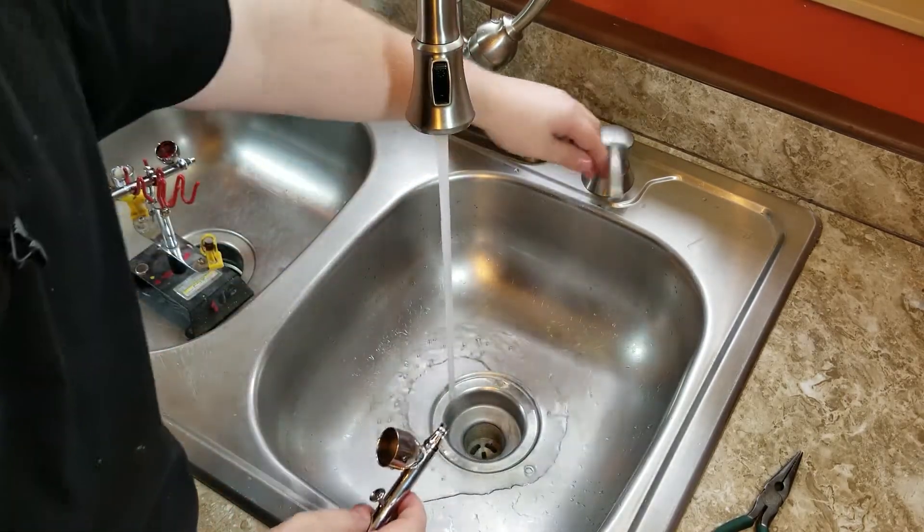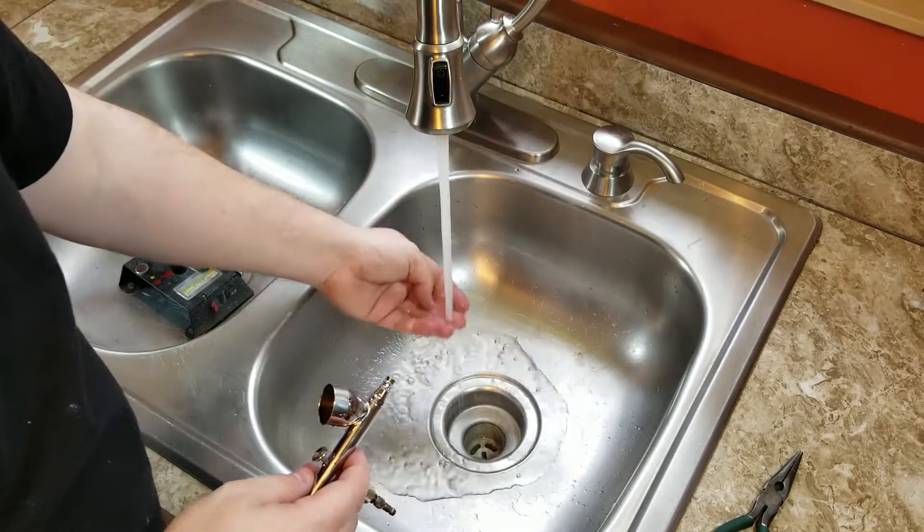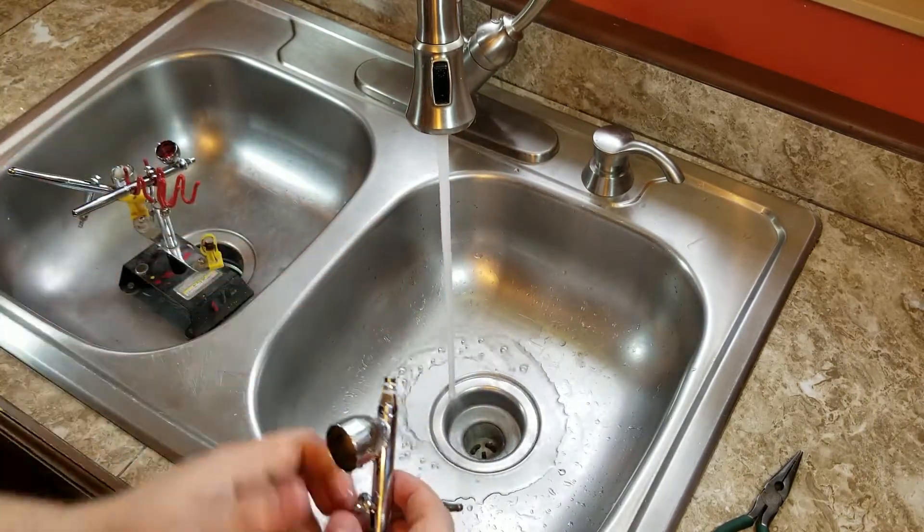You can't really see it, but there is a little bit of paint up here at the top, so make sure we get that so that the wife doesn't get upset about paint in her sink.